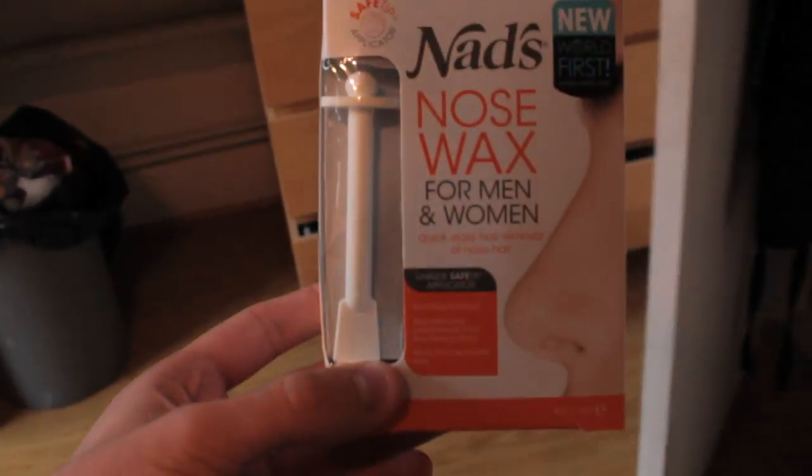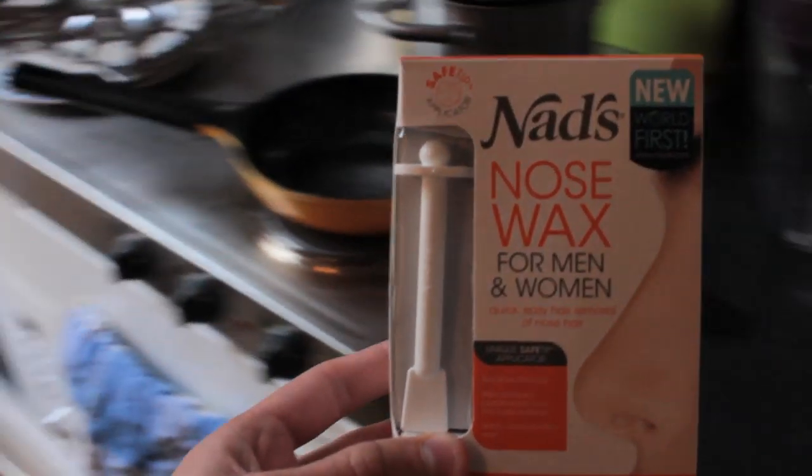I never expected I would ever say this, but I'm gonna use NADS to get rid of nose hair.